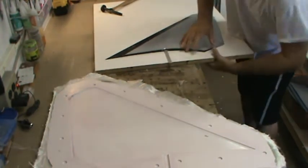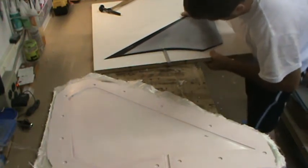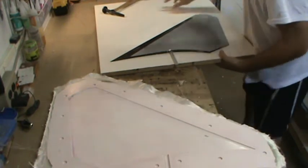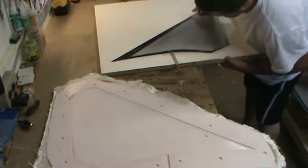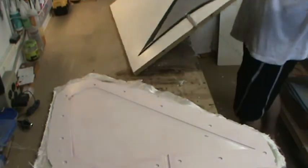Now that that's all done, I'll pop this stab back out at the parting point. You can see the mold holds really well on this thing.